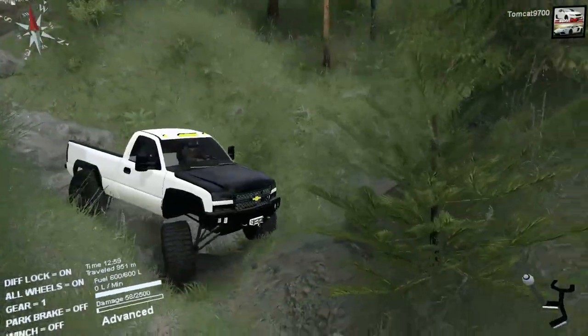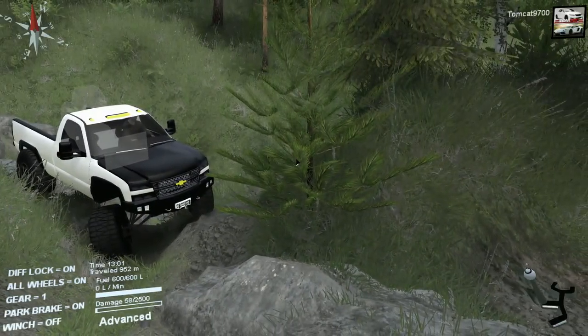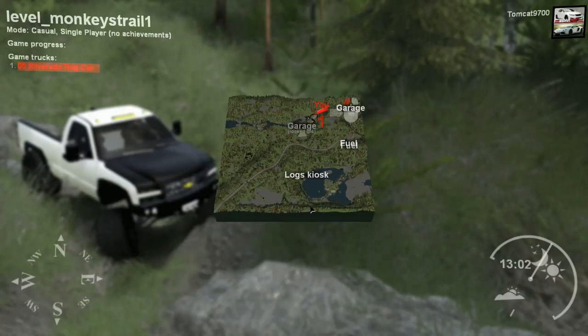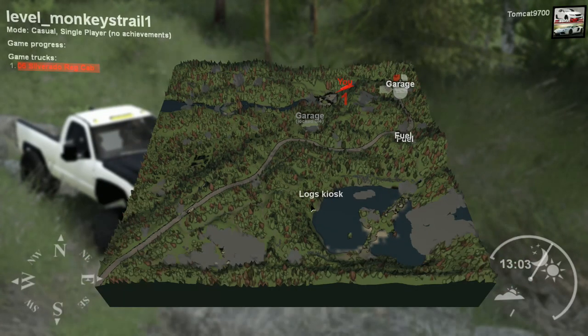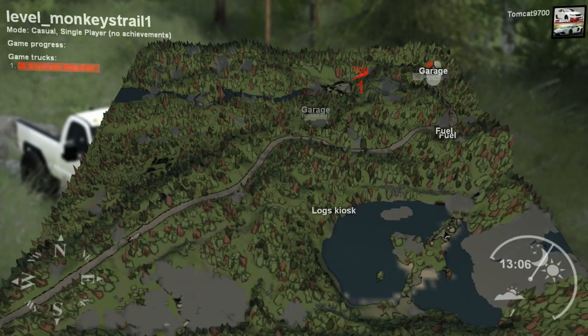I didn't even see that there was a rock crawling section there - I want to turn around and go back up it. But real quick, let me show you guys the map that we're on. We're on Monkey's Trail, which is basically a small map that's trail and rock crawling based.